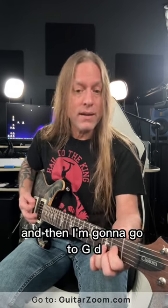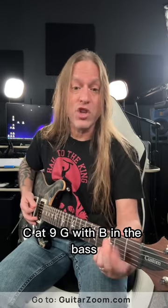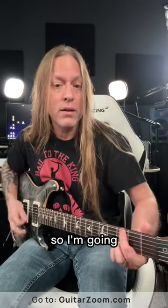And then I'm going to go to G, D, C add nine, G with B in the bass — so I'm going to that progression and then back.